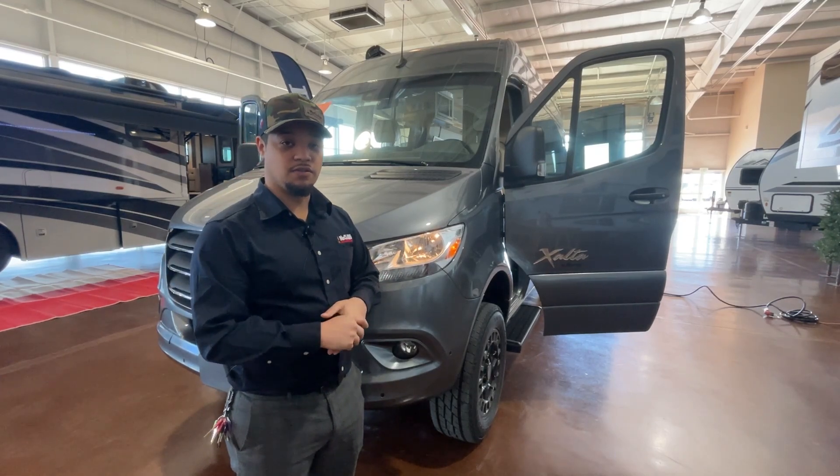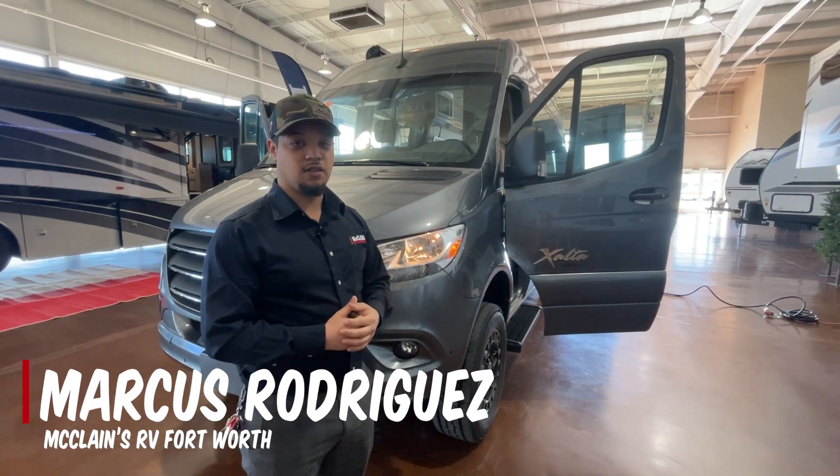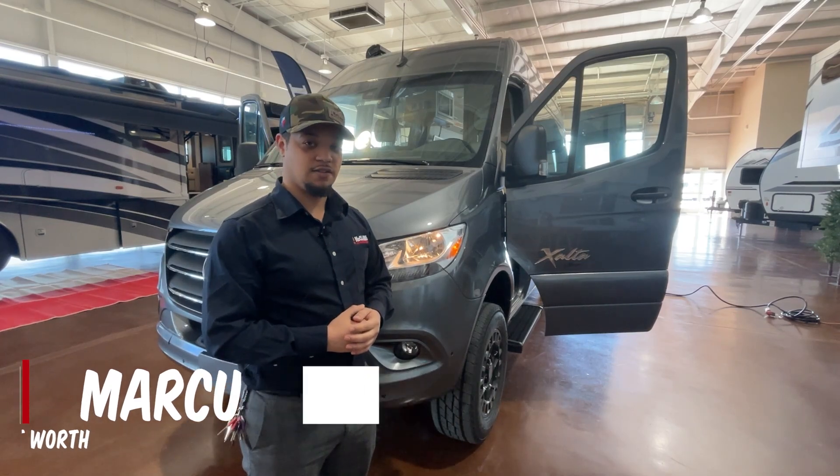Thank you for tuning in with us today. This is Marcus at McLean's RV in Fort Worth. See you later!